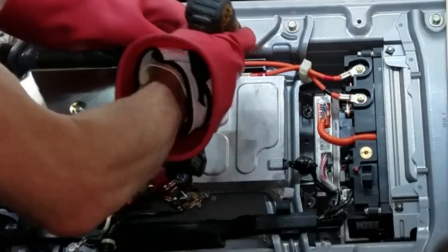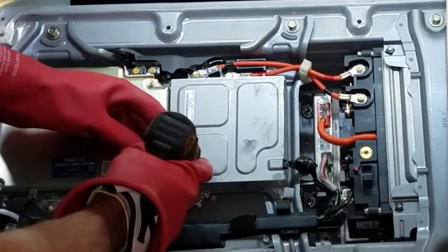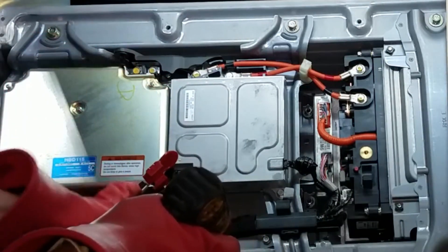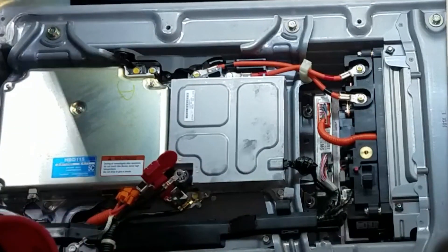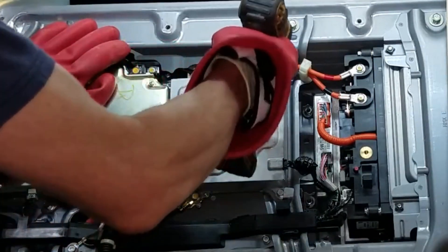On these Civics this is actually a replaceable part. There are some other hybrids out there where this is actually part of the battery cell and replaced as one unit, but luckily in this case we're able to replace just this converter. This is what actually charges the accessory battery — it converts the voltage from the high voltage battery so it can charge the low voltage accessory battery.